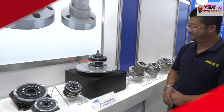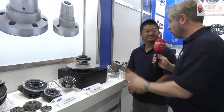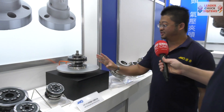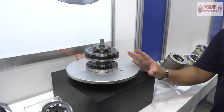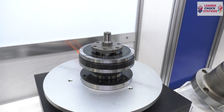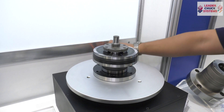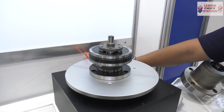This is one of your diaphragm chucks — you have others in the range. Talk me through what this one is. This one is a rotating diaphragm chuck — we build the rotating cylinder within the chuck itself, so you can do rotating and clamping at the same time.